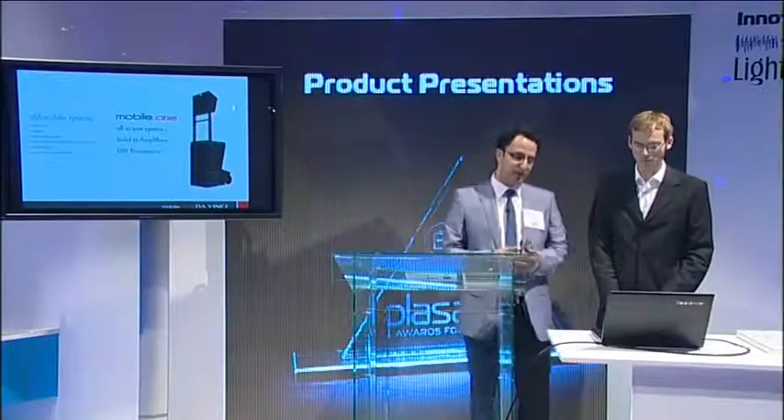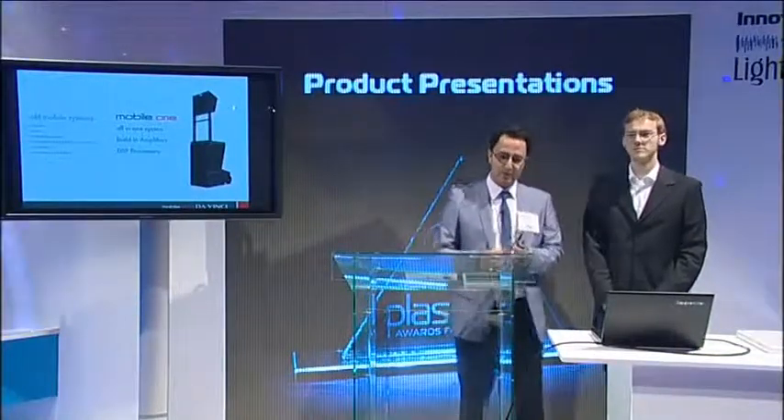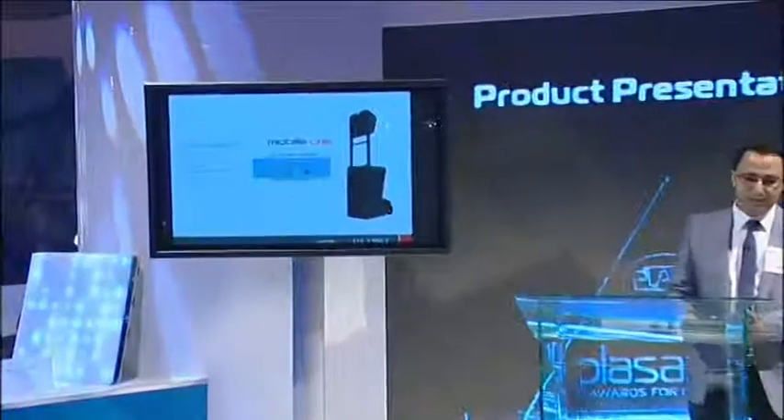So we created Mobile One, which is an all-in-one system with a built-in amplifier controlled by a DSP. And this is the product. Let's watch a brief short movie of how it works.